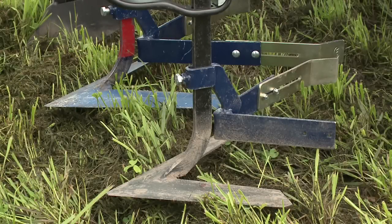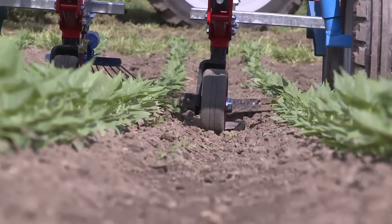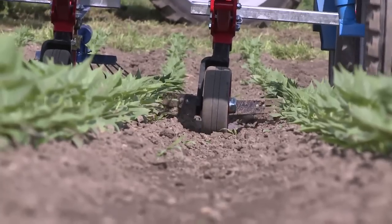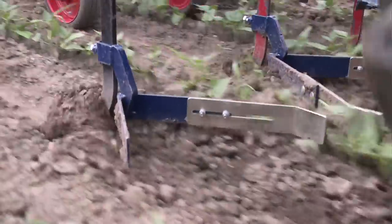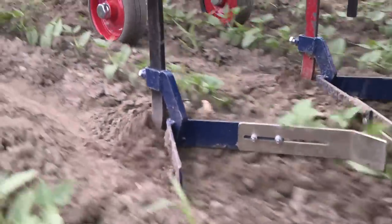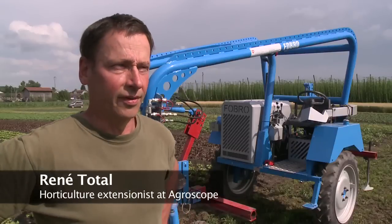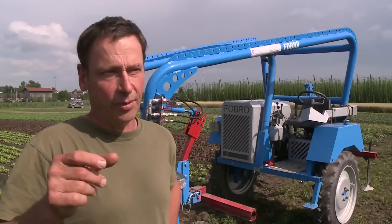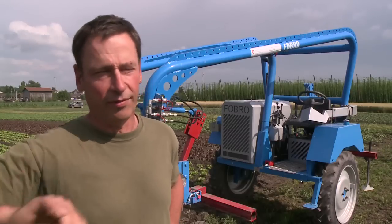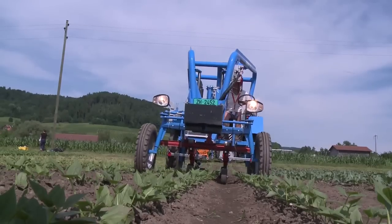Ridge cultivators originated in the Netherlands and are ideal for sandy soils. The goal is to control weeds at the earliest possible stage by cutting them off just below the soil surface with flat blades. With the ridge cultivator it is also possible to hill the soil slightly, making it a combination device. The ridge cultivator itself is adjustable: when not needed, it can be raised for cultivation only, but for hilling it is left in position.